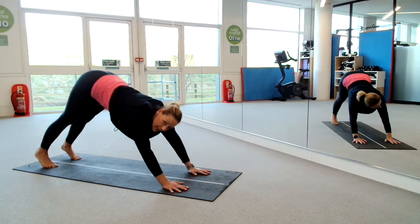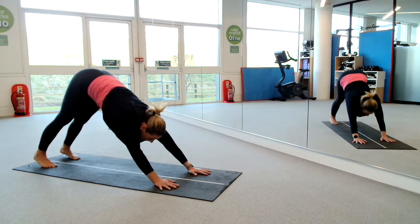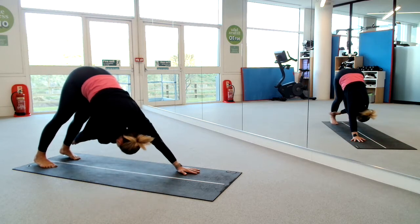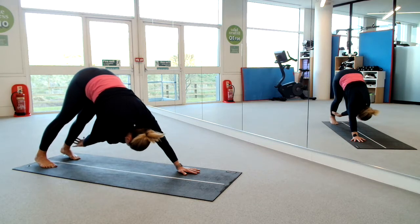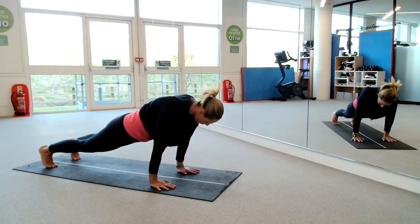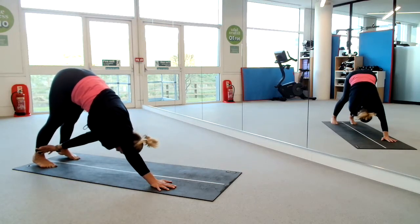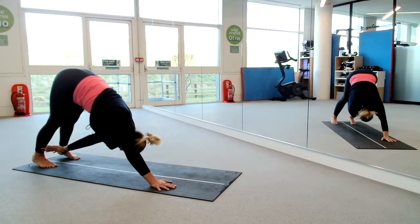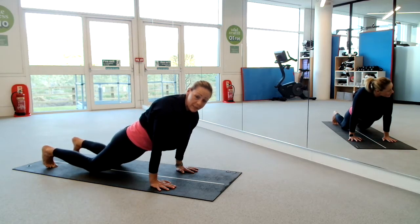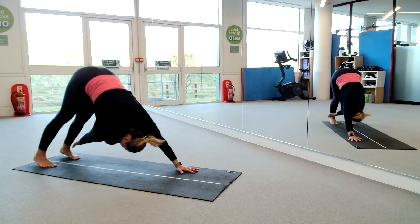Slowly, inhale, lift your hips back up. I'm lengthening out through my arms, spine and legs. I'm going to walk my hands a tiny bit further in, push my heels to the floor. My right hand is going to reach to my left ankle. Then I'm going to return my hands and rock my body weight forward into a plank. Pause. Then lift all the way back up, reaching my left hand to my right ankle. Then inhale, forward, float the body into plank.